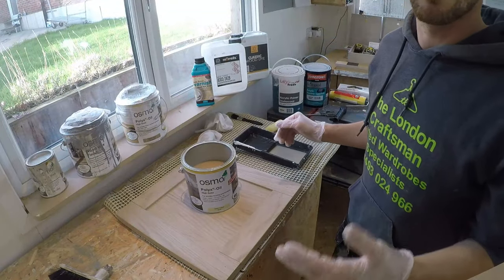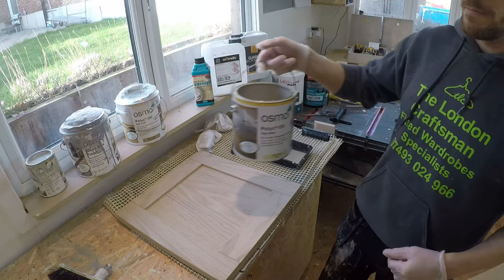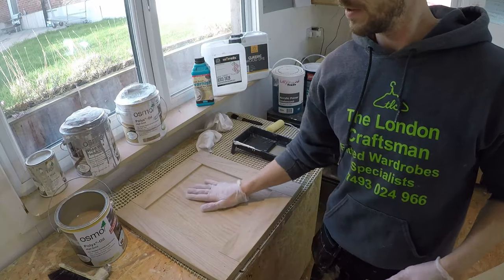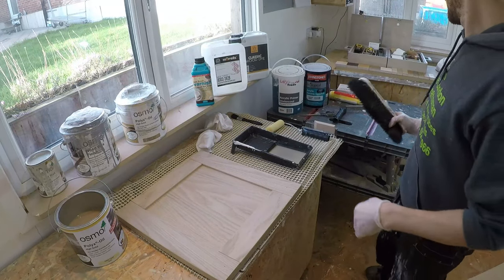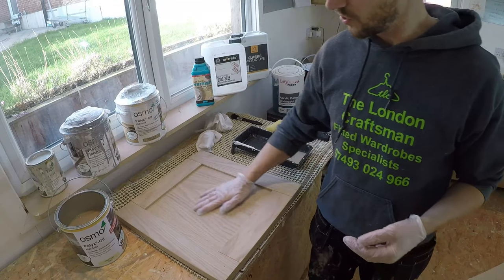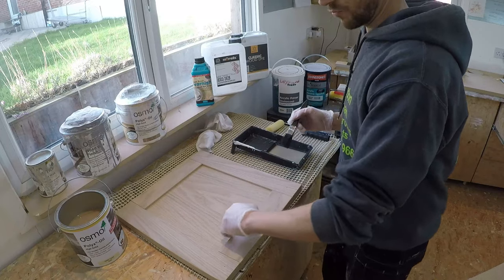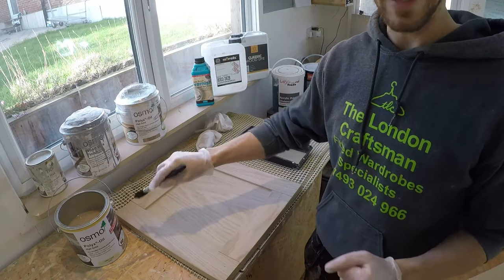Once you've picked the oil you want, give it a shake and pour some into a tray. Make sure you've dusted off your door completely and that it's sound — if there's any chipping or damage, sort those out before you start. We've got these little rebates or recesses that we need to do the edges with.